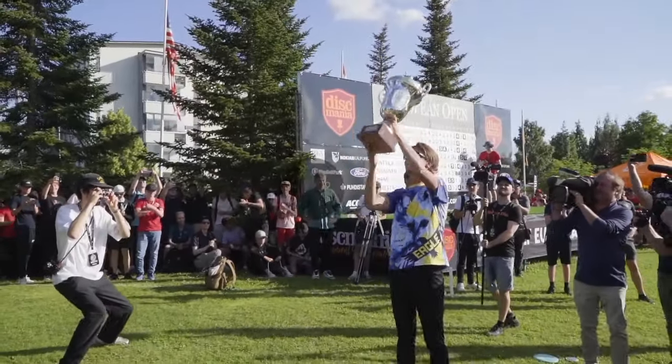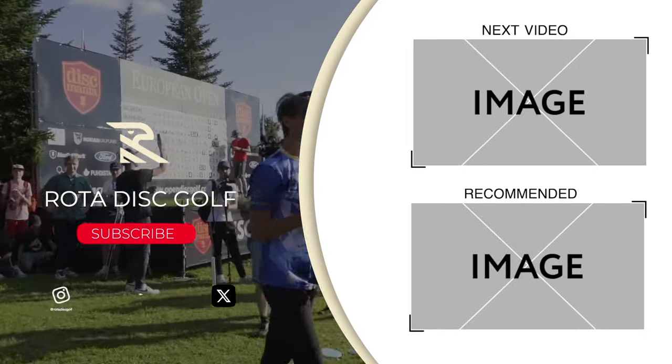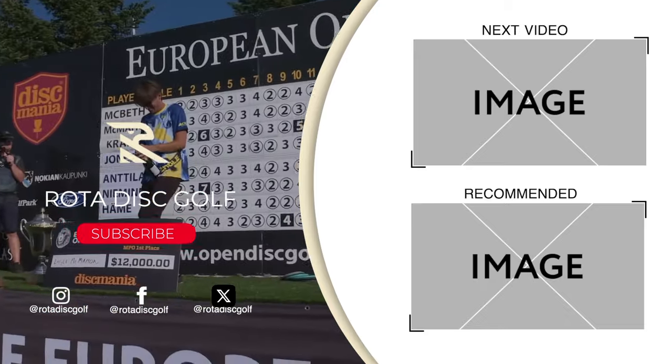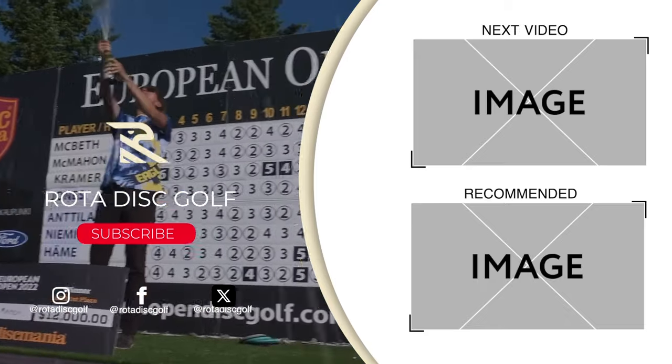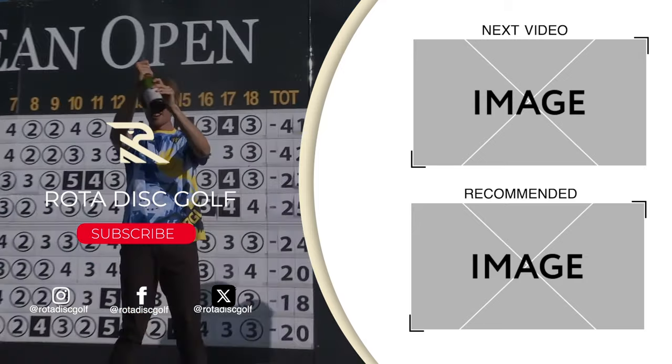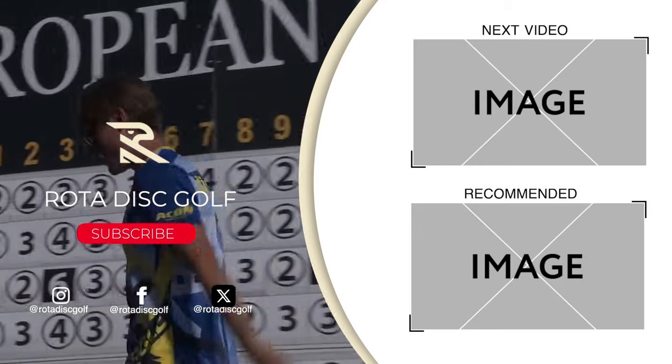It is good to be back. Thank you so much for watching until the very end. If you want to see the favorite forehand of all time, check out the video of Ryan Shelton — the guy absolutely bombs. Make sure to check out rotodiscgolf.com for a pretty sweet throw-like-a-pro tool.